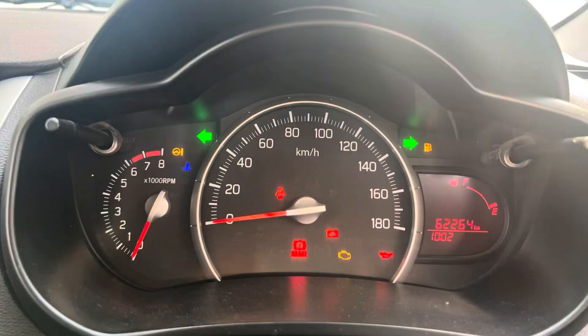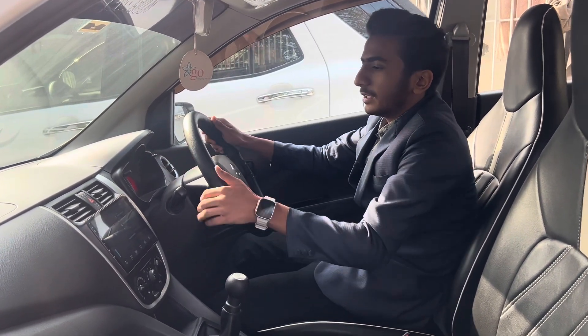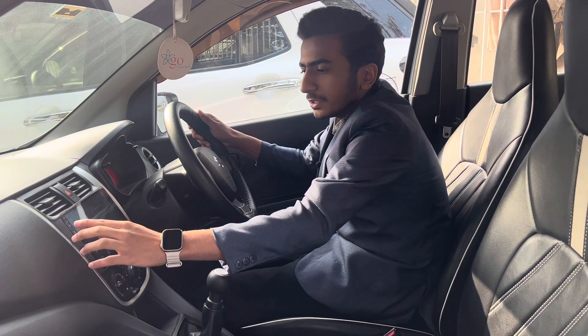There is a simple instrument cluster with an RPM gauge and a 180 km/h speedometer. There is a fuel gauge and a MID display. In the center, there is a hazard button and two AC vents in silver. There is also an Android infotainment panel.